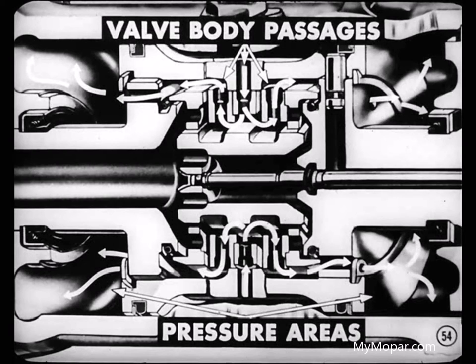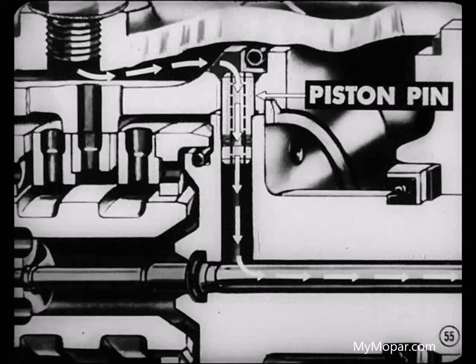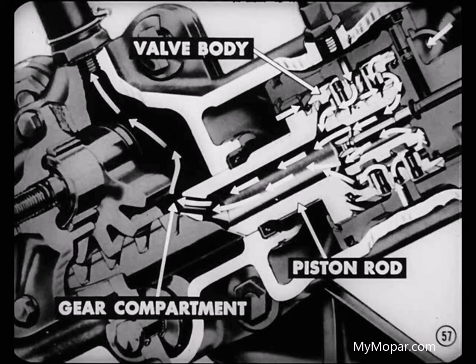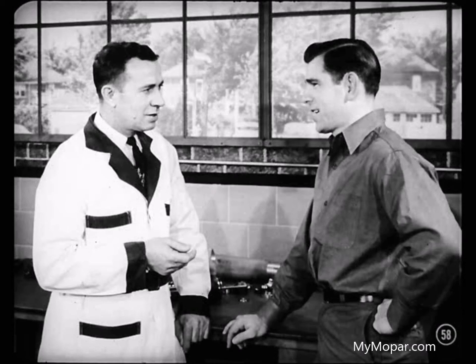Some of the oil from that chamber around the piston passes through a hole in the piston pin near the top of the piston. From the piston pin, the oil goes through the center of the upper piston rod where the valve rod operates. This passage leads the oil into the center of the control spacer seal in the hydraulic reaction unit. Oil flowing from the lower end of the valve body passes through a drilled passage in the lower piston rod. Oil from the other side of the piston joins with it and goes into the gear compartment through a return hole above the rack. Finally, the oil returns to the reservoir for recirculation by the pump. Since oil pressure is low and equal on both sides of the piston, no piston movement takes place.